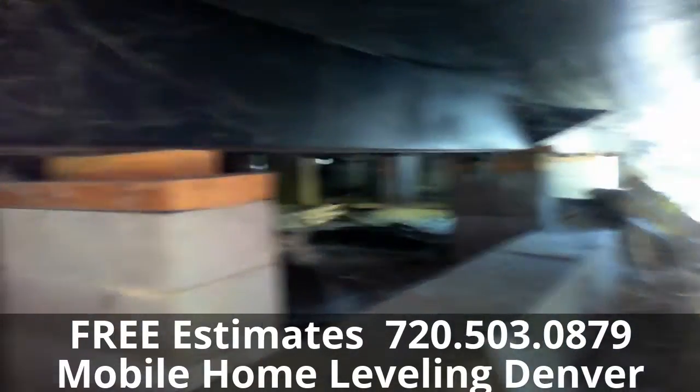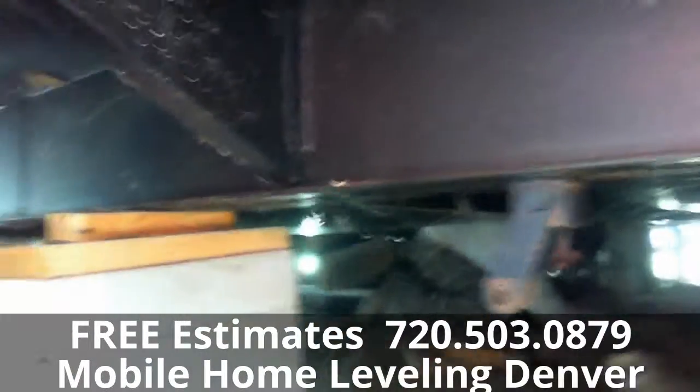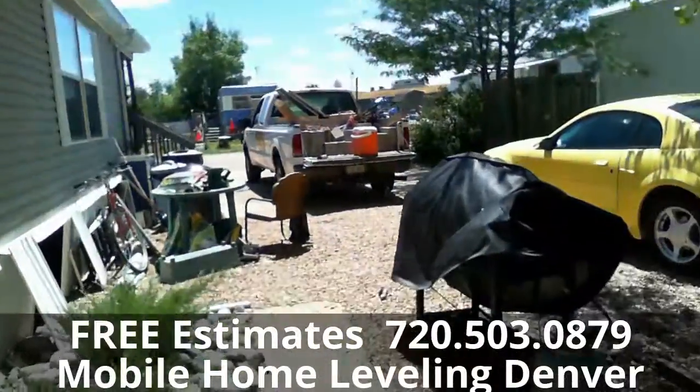We start in one area and then we work our way around the house. Sometimes we may have to go through the house several times to get it level like we want it.